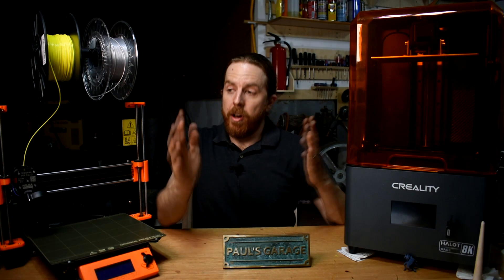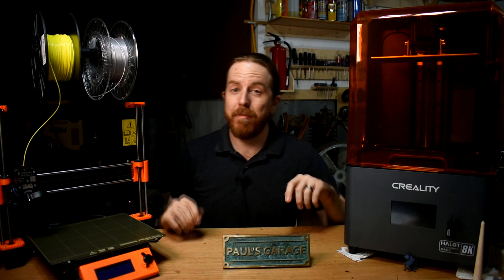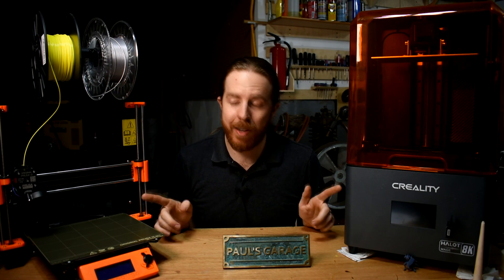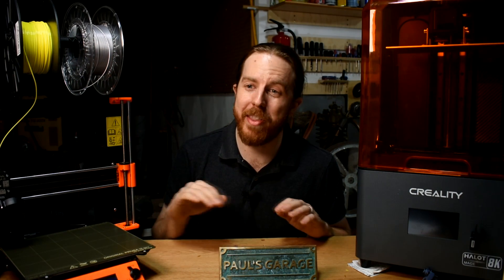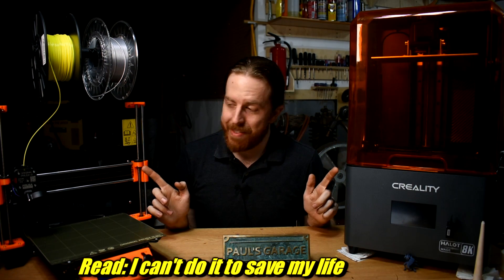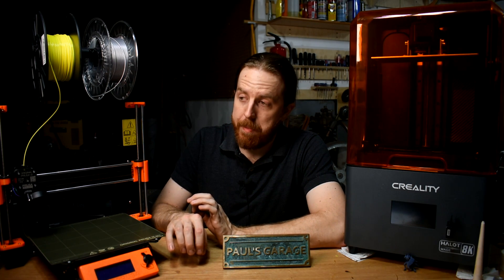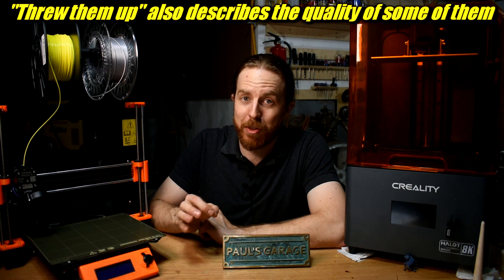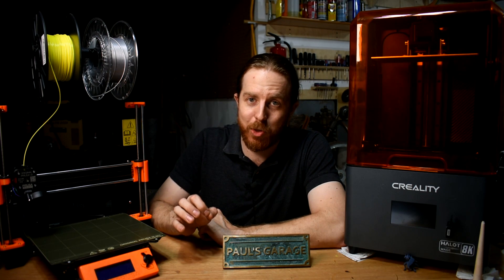In my opinion, if budget allows, get them both. I have both a MIG and TIG welder for a reason. 3D printing is easy to learn as far as tools go — skilled TIG welding, for example, is much harder than any 3D printing task. But the real key to getting the most out of either of these things is your ability to 3D model. You can download tons of 3D models for free, but if you can 3D model yourself, these will very quickly become the most versatile tool that you own.